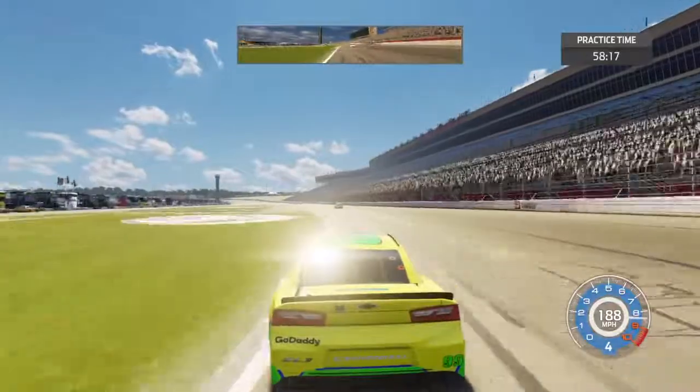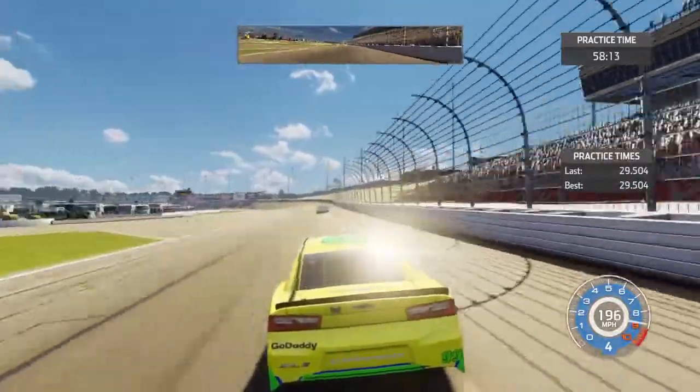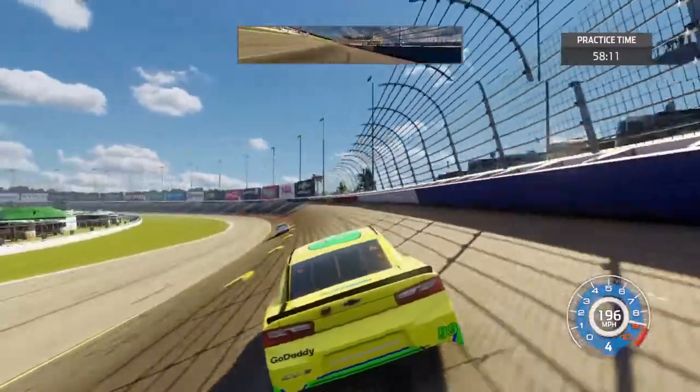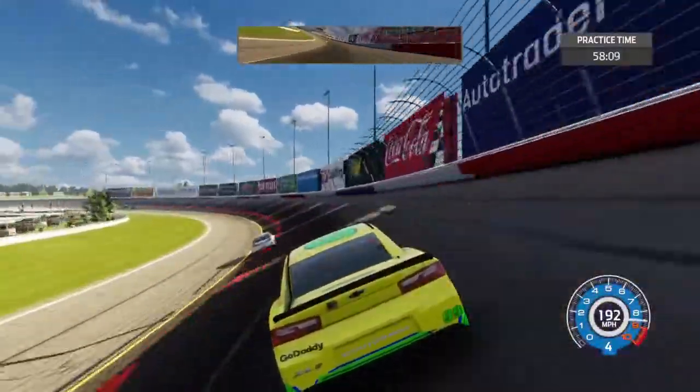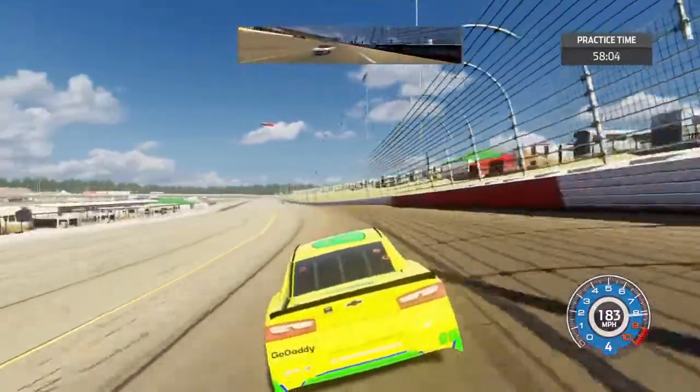Careful - I almost spun out trying to pass it. Now we're going to try the top. The top is more faster for me. I like running right on top.